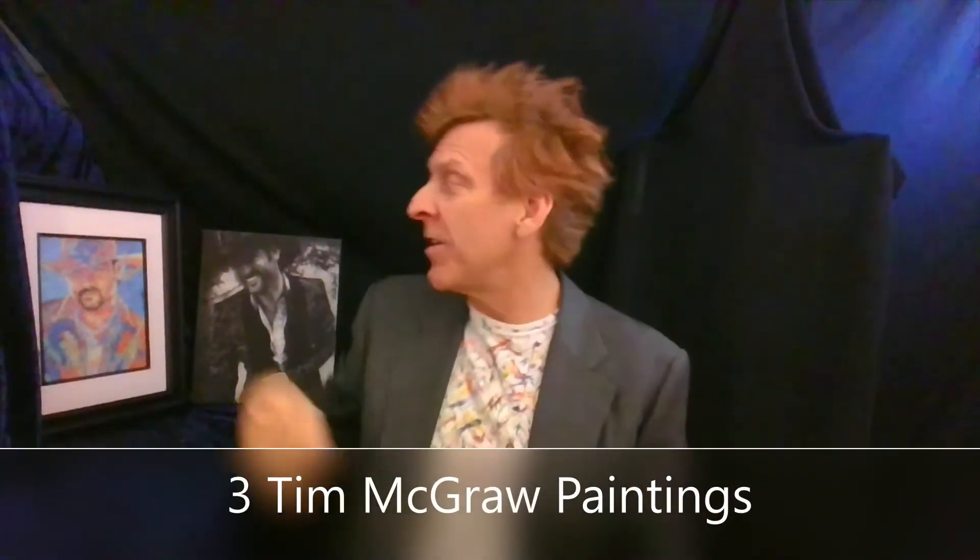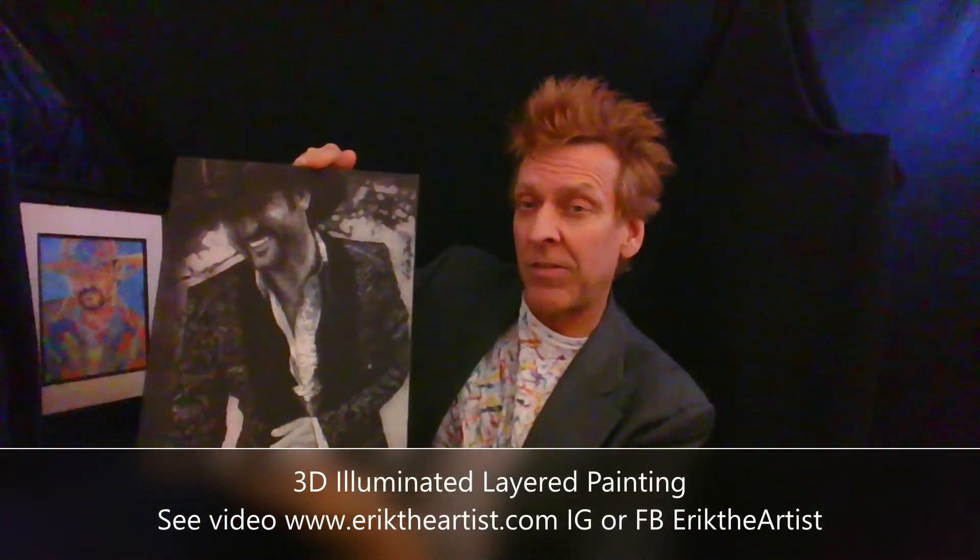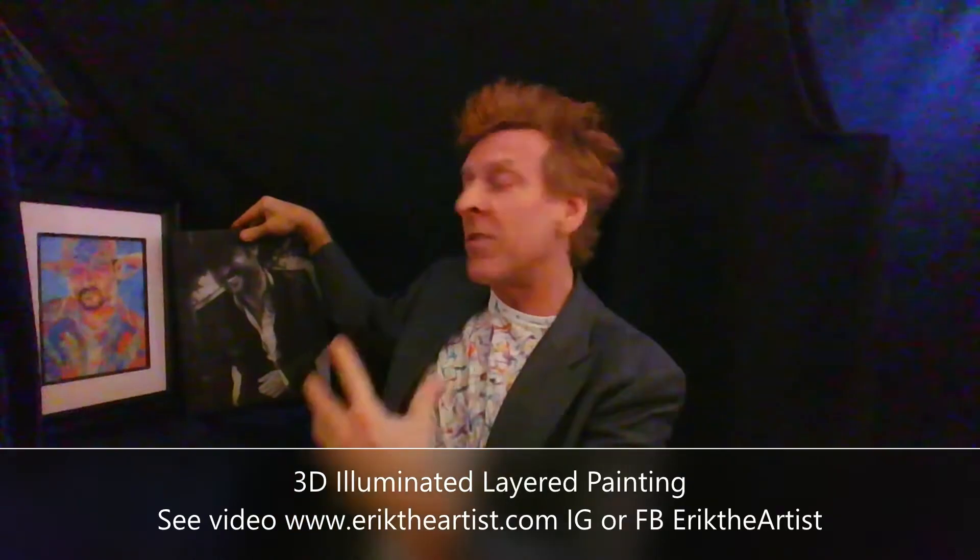Hey everyone, it's Eric the Artist. I've painted Tim McGraw three times. The first one was all colorful, like this. The second one looks like a photograph — it's black and white. The original was on layers of plexiglass, actually illuminated within the layers.